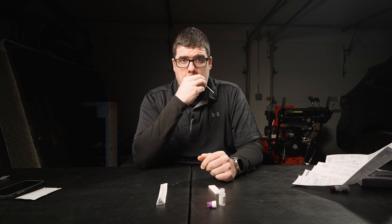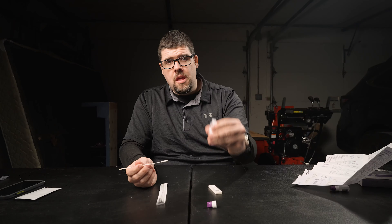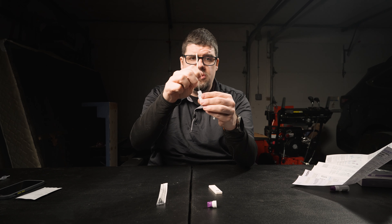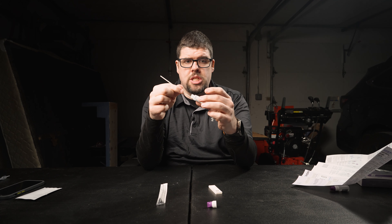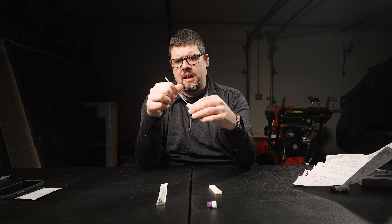This is a swab I've used in the past and it hurts. So it says to put it in each nostril about a half inch to three quarters — you're going to turn it four times clockwise and four times counterclockwise in each nostril. Oh my god, that hurts a lot. Then you're going to take your solution, take your swab, and put it in the solution. You want to tilt the bottle ever so slightly and turn this 20 times.